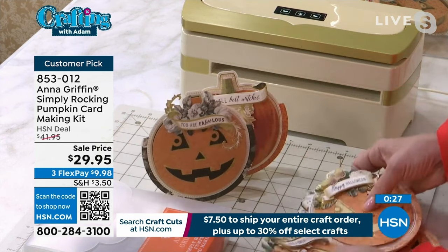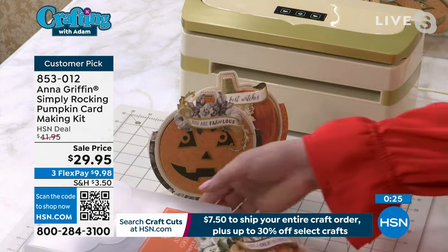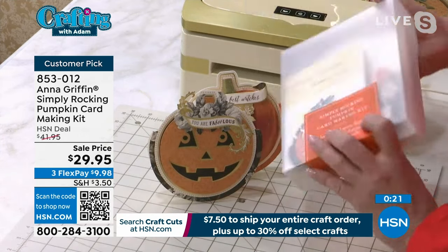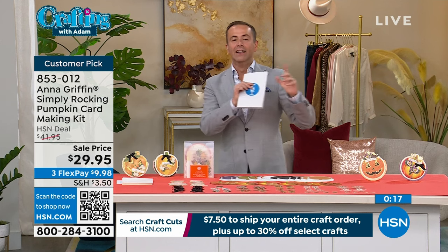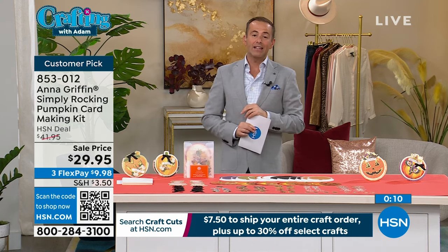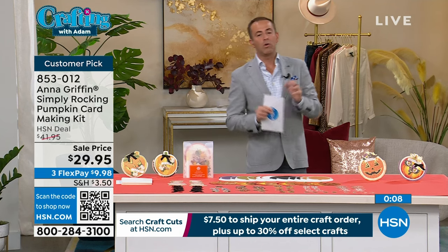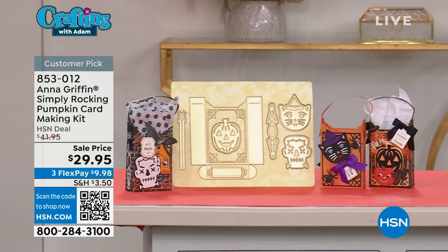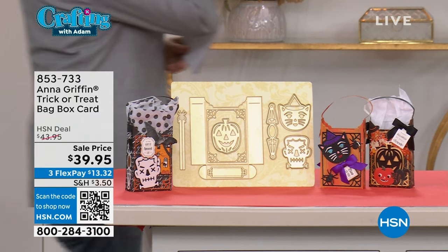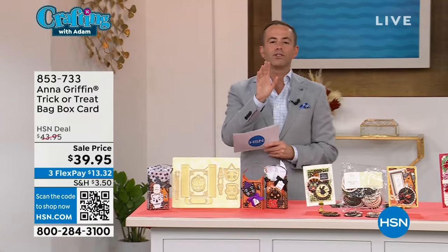It's a little bit of a game — the little W or M at the bottom is the part that keeps it from falling over. Isn't that fabulous? $29.95. Thank you for your orders on 853-012. Anna and I are showing you a lot of things with this special edition of Crafting Along with Anna and Adam. I want to invite you to join Anna and me — we will be live in somebody's house together next Tuesday the 27th of September. It's a holiday home and it's going to be so much fun.